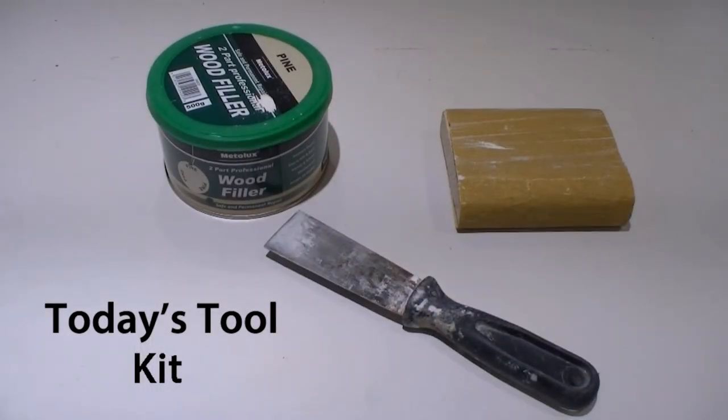Hi, I'm Charlie White and today I'm going to show you how to achieve a really good result filling holes in wood. Today's toolkit is nice and straightforward. We've got a two-part professional wood filler, a filling knife, and a block of wood wrapped in sandpaper.